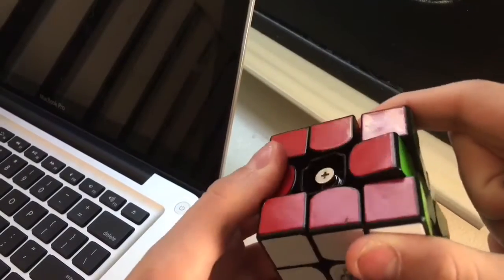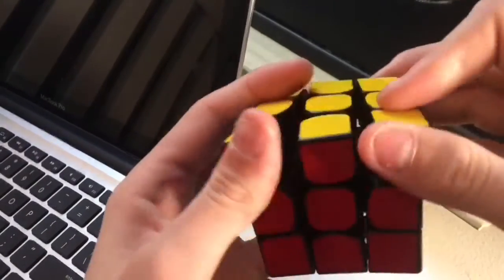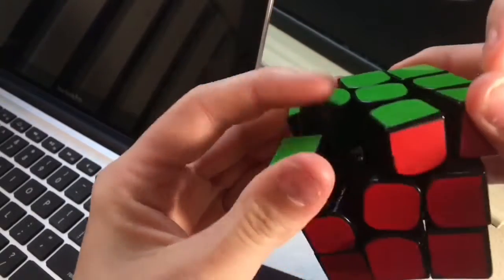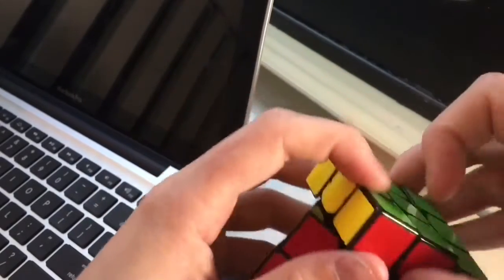Also a cool thing about this cube is that due to the magnets, you can loosen this cube more than you would normally be able to loosen a Valk, due to the magnets allowing the puzzle to stay together while on very loose tension.